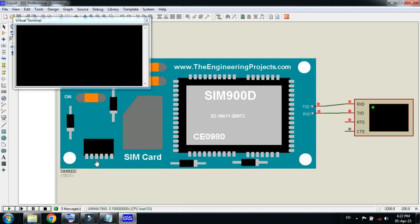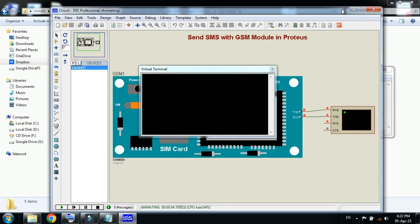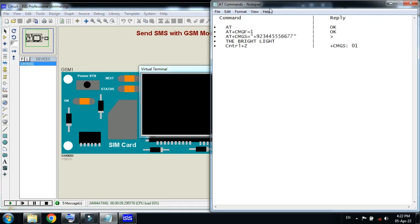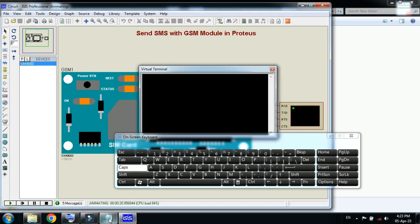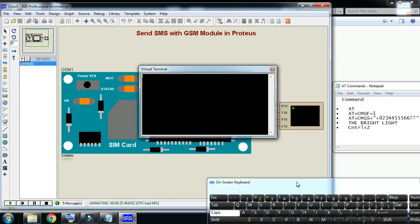Now run the simulation. Here you have to enter the AT commands — let me bring the terminal here. These are the AT commands; we will enter these to control the GSM module. First, press Caps Lock, then type the AT command. Enter AT and press Enter. Here you can see the OK reply, which means the GSM module is working.